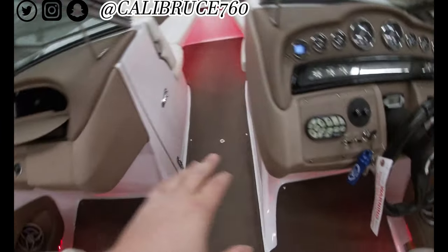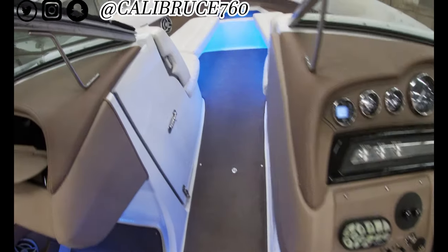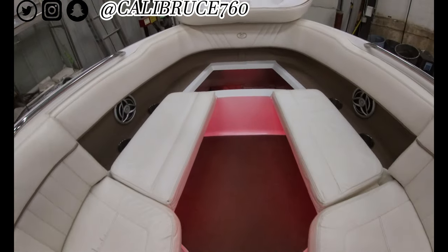We kept the radio because we wanted to keep this control pad. Got lights everywhere though.